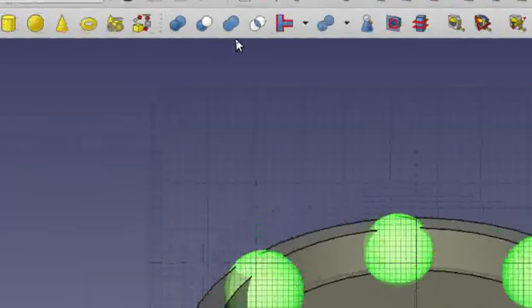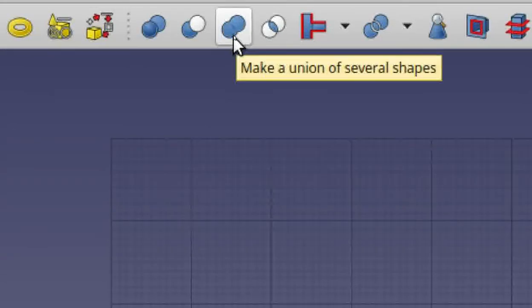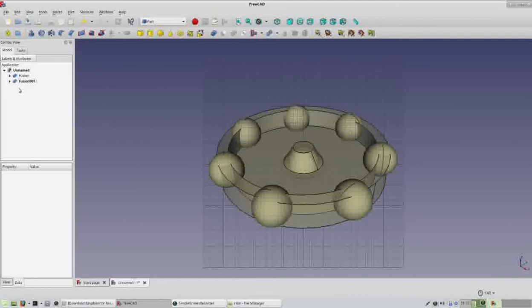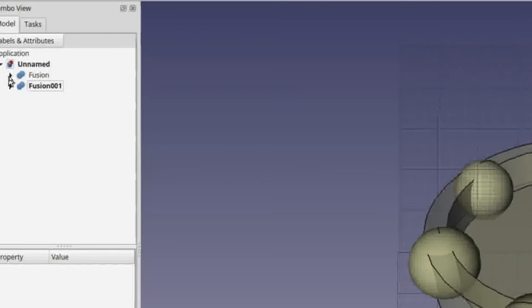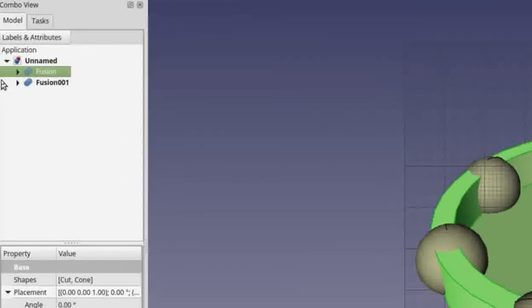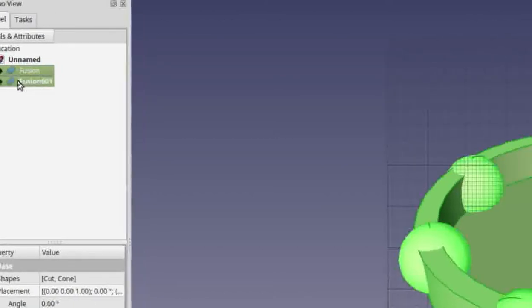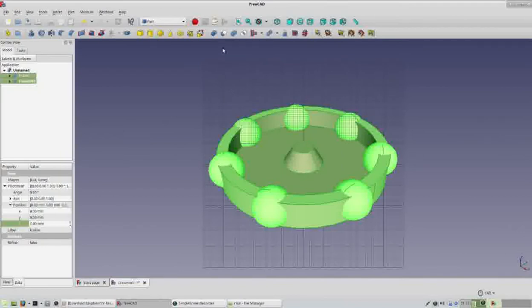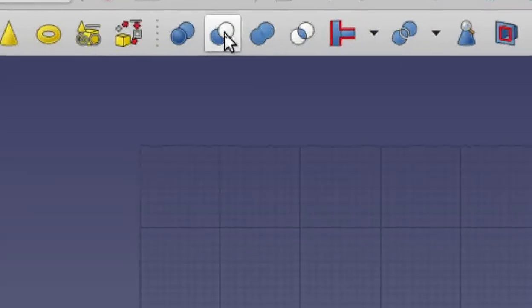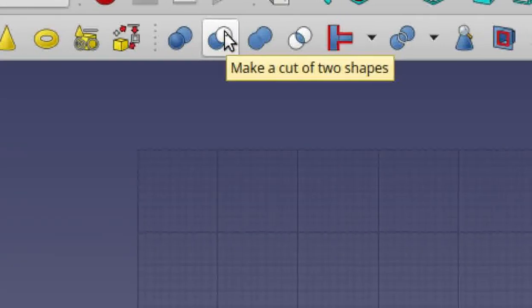With those two selected, go find the Union icon and click it. Our whole top has now been grouped into two selections: Fusion and Fusion001. Click on Fusion first — that's the part we keep. Then hold down Control and click on Fusion001 — that's what we subtract. With both selected, find the 'Make a Cut of Two Shapes' icon (blue with white above it) and click that.